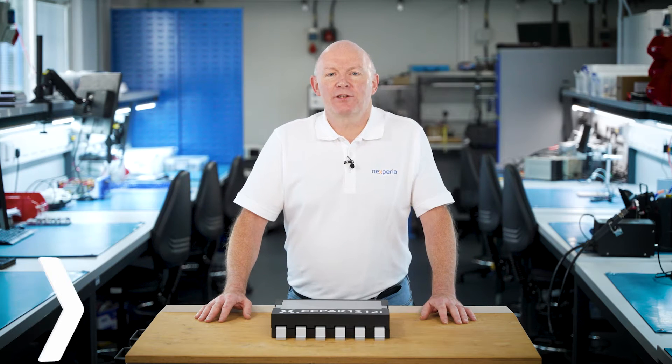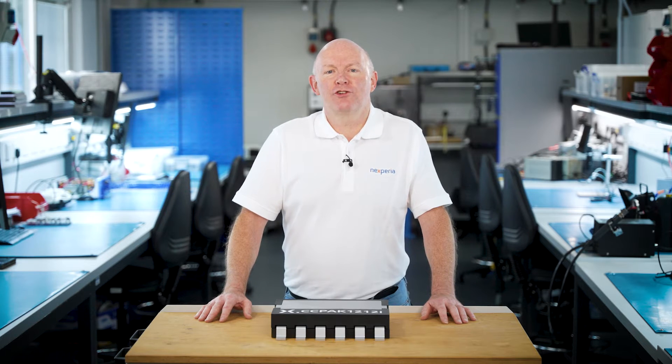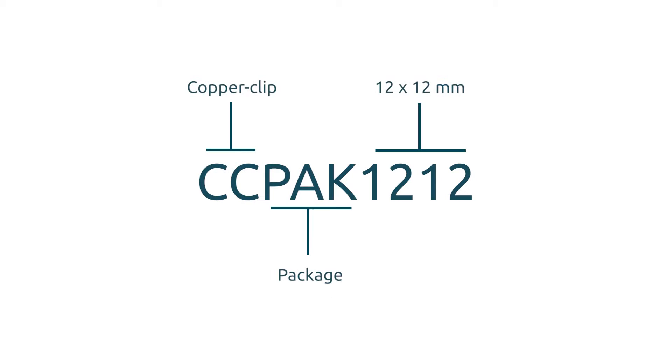Hello, my name is Chris Boyce and I work at Nexperia's silicon power MOSFET and gallium nitride division. I'm here today to introduce you to our new high performance gallium nitride packaging technology known as CCPAK 1212.